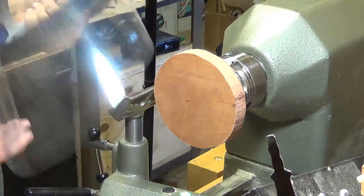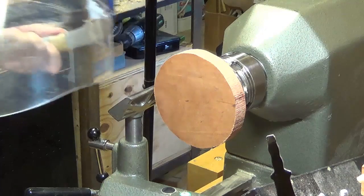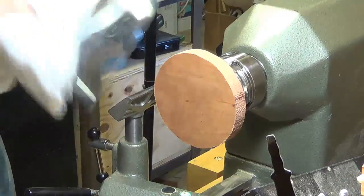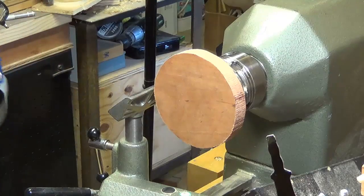Always remember to use your face shield. It doesn't help having a face shield that's covered with dust, so I always give it a good little wipe — wipe off all the dust so you can see through it.